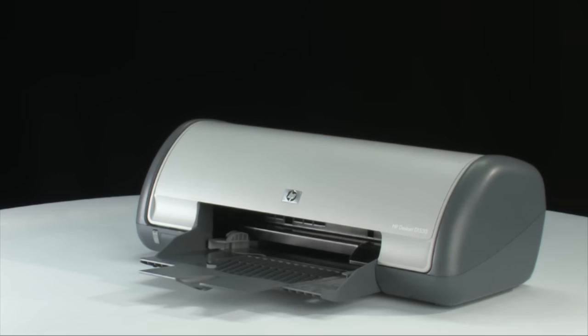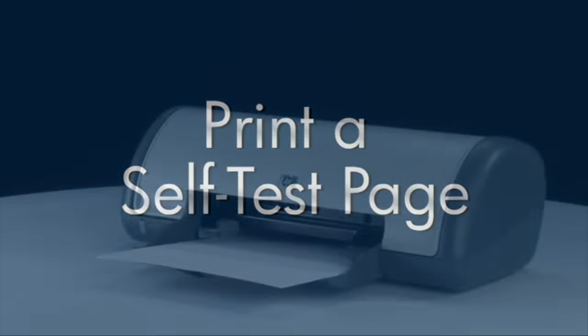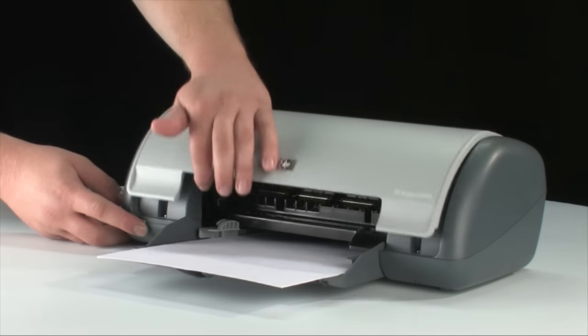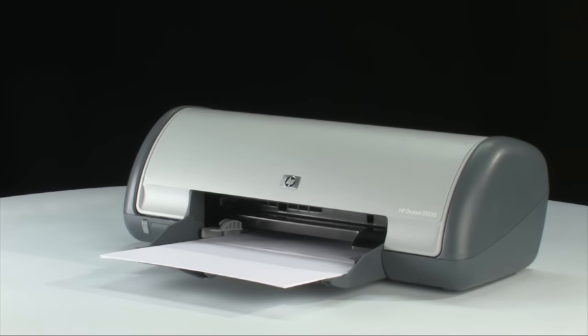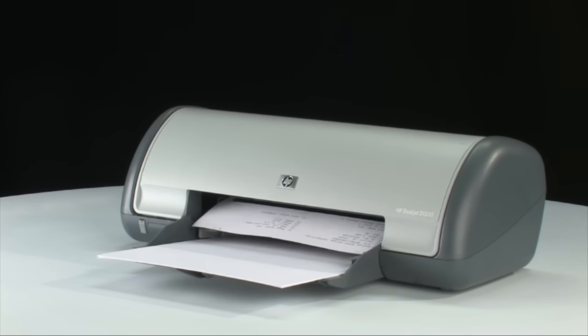Wait for the printer to turn on and stop making noise. Once it's back on, try printing a self-test page to see if you received the message on the computer again. To print a self-test page, press and hold the power button, then raise and lower the printer lid four times while holding the power button, then release it. If the page prints successfully, you don't need to continue troubleshooting. If it doesn't print, continue to the next step.